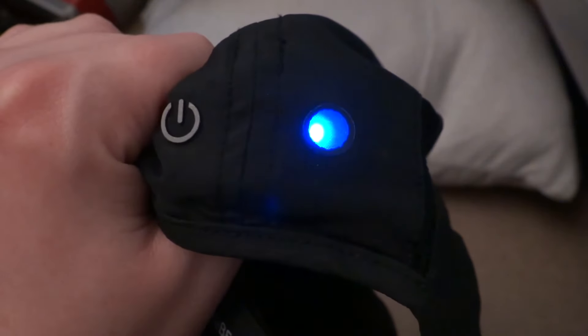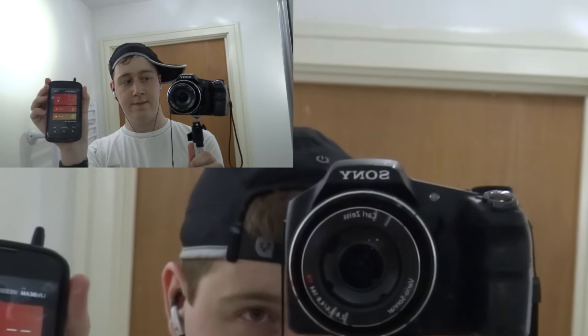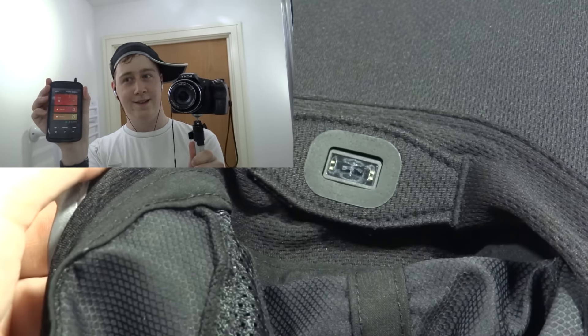It does have a blue light on the back, but that's not really an issue. I know the questions you're asking — can I wear it like a cool guy? If you want to wear it backwards or sideways, well you can, but it won't pick up. The heart rate sensor only needs to go through a thin layer of hair, which I don't have on the back or on the sides.